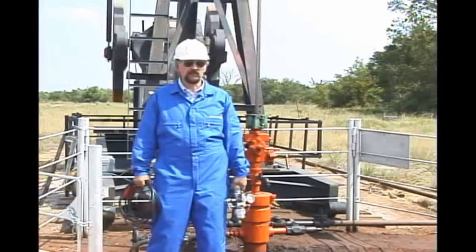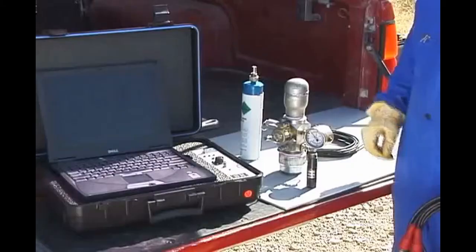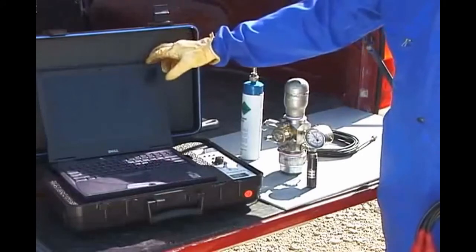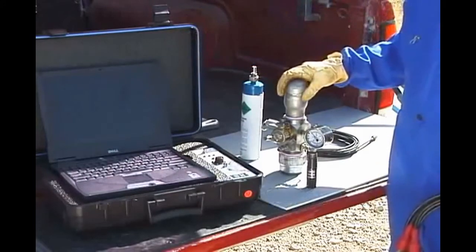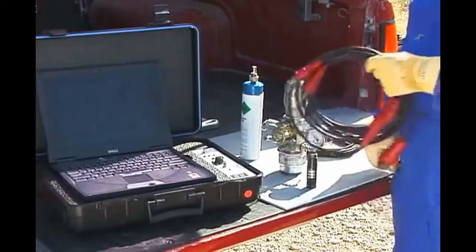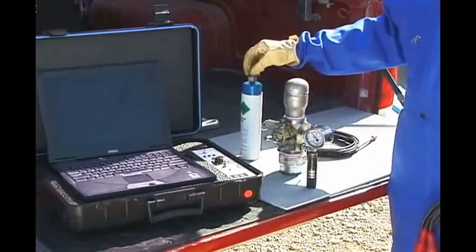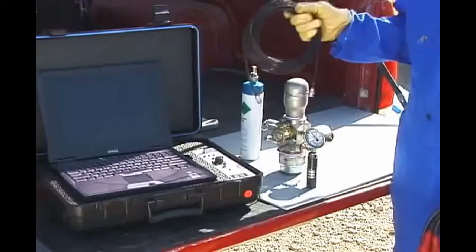In order to shoot a liquid level with TWM, you will need to have the following equipment: Well Analyzer, Laptop Computer loaded with Total Well Management Software, Remote Fire Gas Gun, Pressure Transducer, Transducer Solenoid Cable, Cylinder with Compressed CO2 Gas, and Microphone Coax Cable.